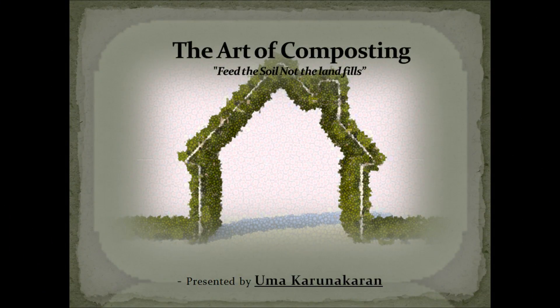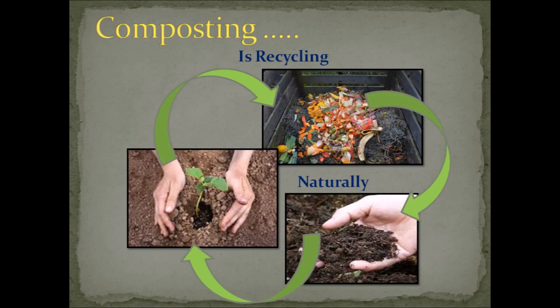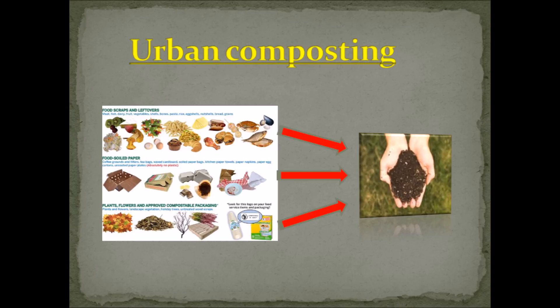Hi friends, this is Uma Karuna Karan. In this series of videos, I would like to share with you the different methods of home composting that could easily be done in our apartment. Composting is an art — it has to be learnt and practiced so that you soon become an expert. In my first video session, I will exclusively deal with the simplest form of composting.